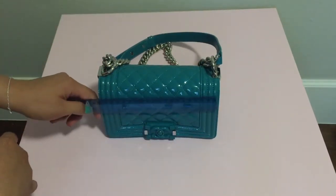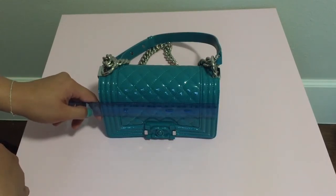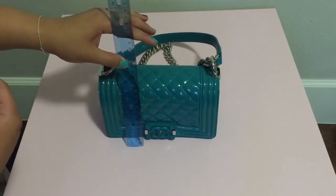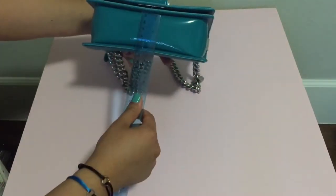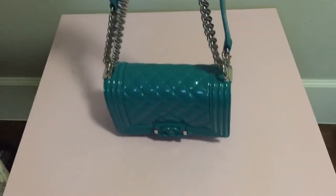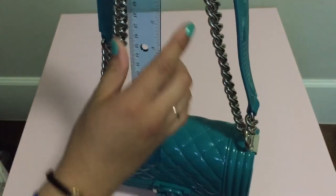Let me try to measure — this one is about eight inches in width and about five inches in height, and the depth is about two inches. The strap drop when you double it up like this is about eleven to eleven and a half inches.